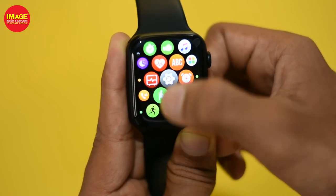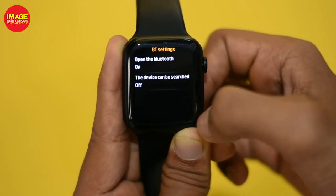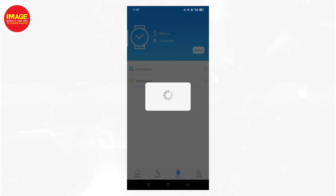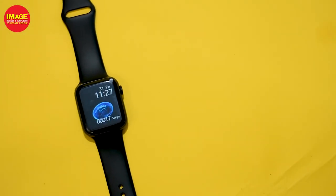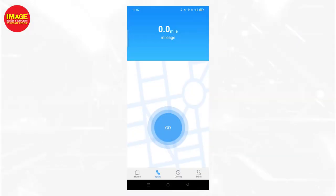If we go to the settings, we can check if Bluetooth is enabled or disabled. If we have Bluetooth enabled, we will add a device and connect to our device.